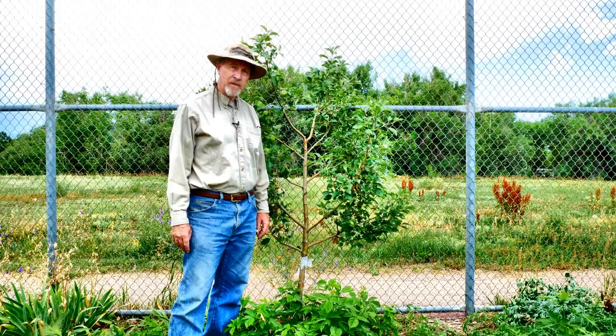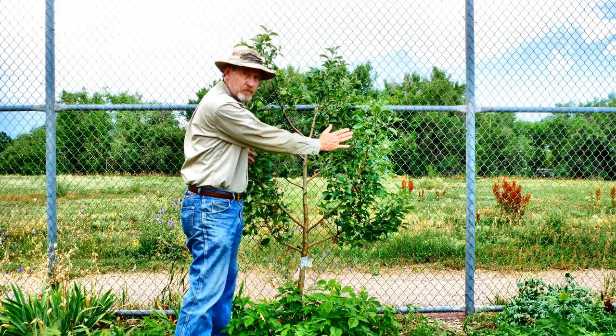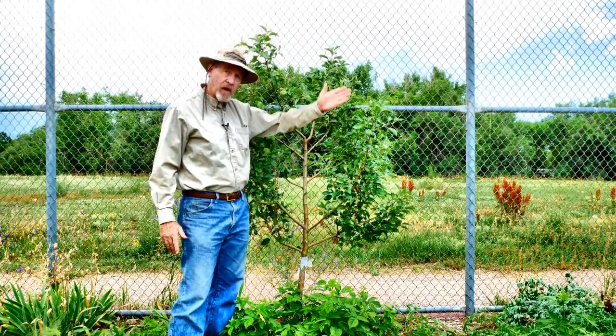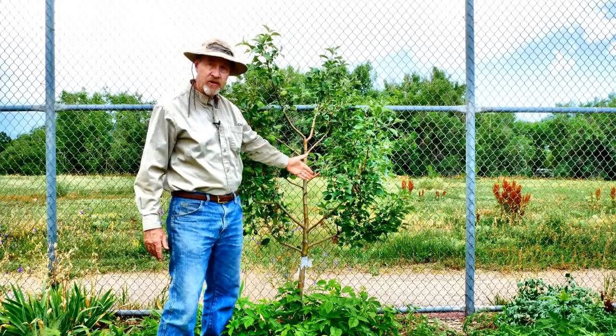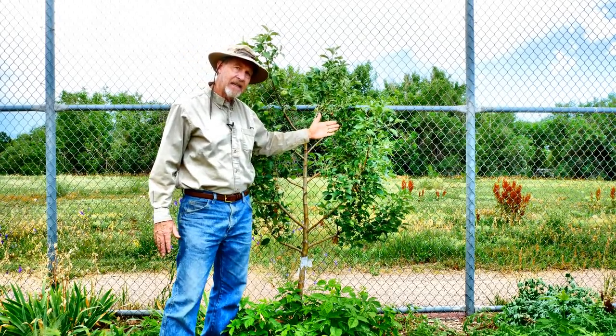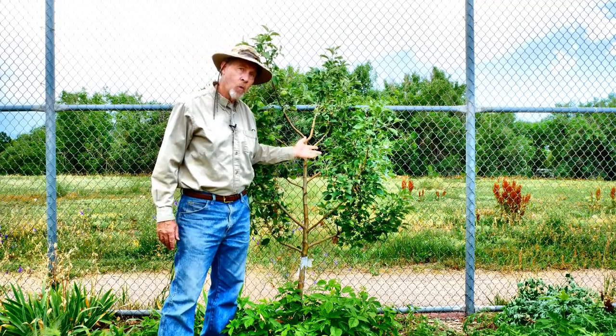The basic concept of espalier is to grow your fruit tree in a flat plane. The idea is that you want to cut all of the branches that might be on the front side and all the branches that are on the back side, and you grow it flat against a fence, a wall, or a trellised wire.